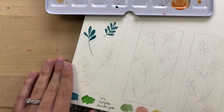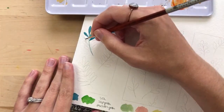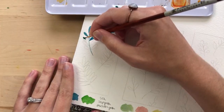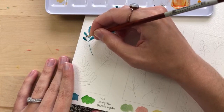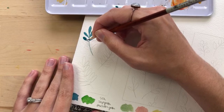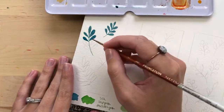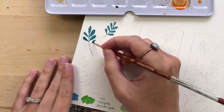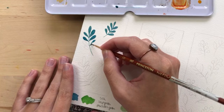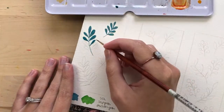It's exhausting to constantly paint things that challenge you. It's good to do that, but it's also good to just relax and paint something that calms you and doesn't stress you out. A lot of what I paint challenges me, so it's kind of exhausting.